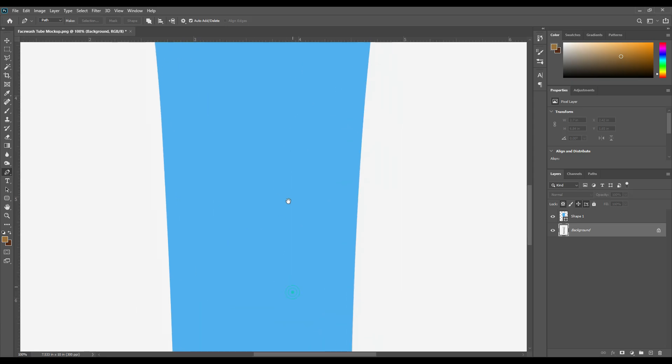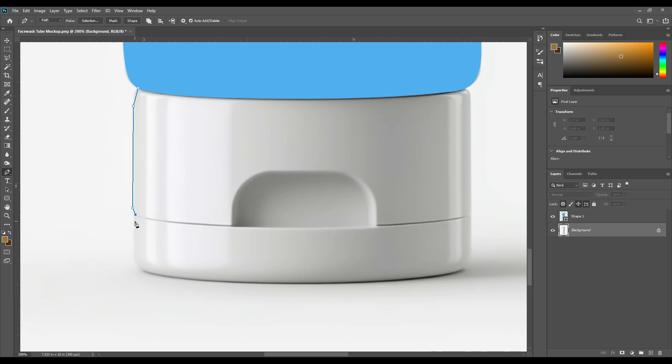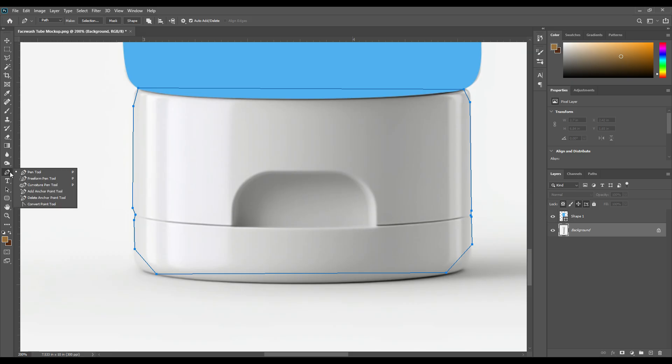Change the color to any color you want and press OK. Then I select the lid area, select the paint tool, and create a point. Then select the add anchor point tool, change the angle, add a point, and adjust the point position.